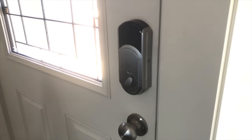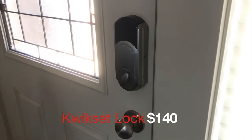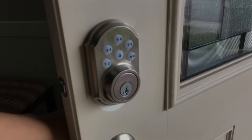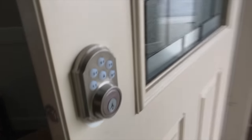I barely ever open the front door except for deliveries, but the front door also has a Quickset lock. This one is about $140 because it's a deadbolt-only style. The lock also has a keypad on the front so you don't need keys. It's also set up to lock automatically when I leave the house, just in case.